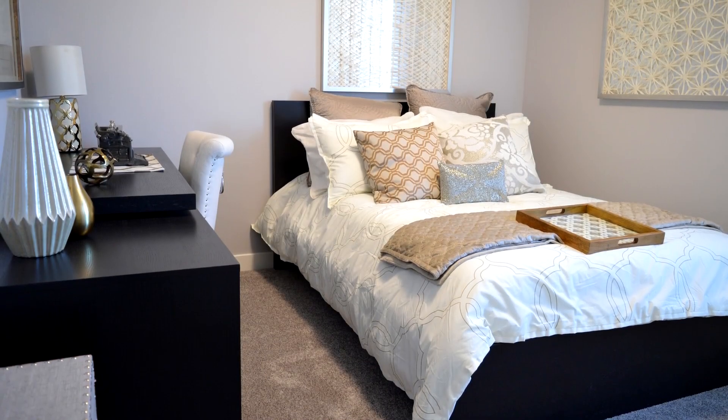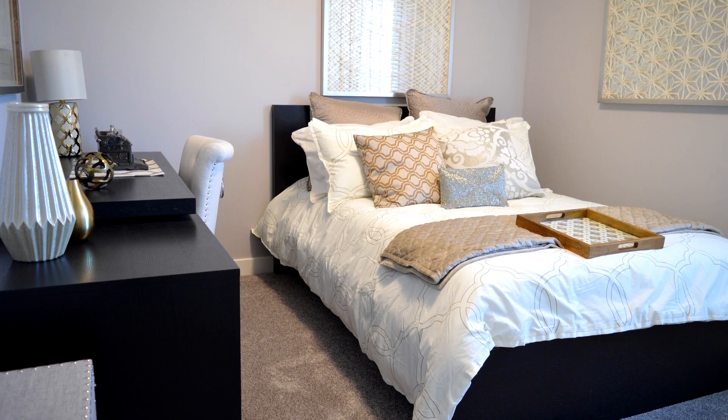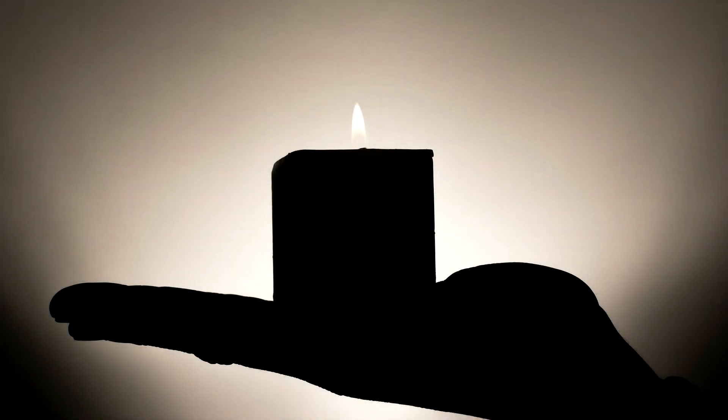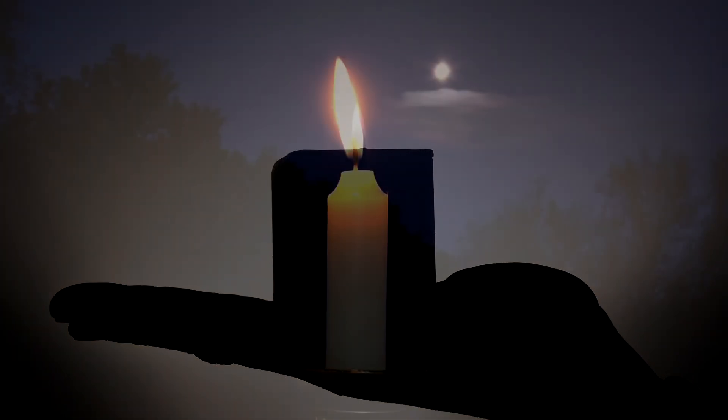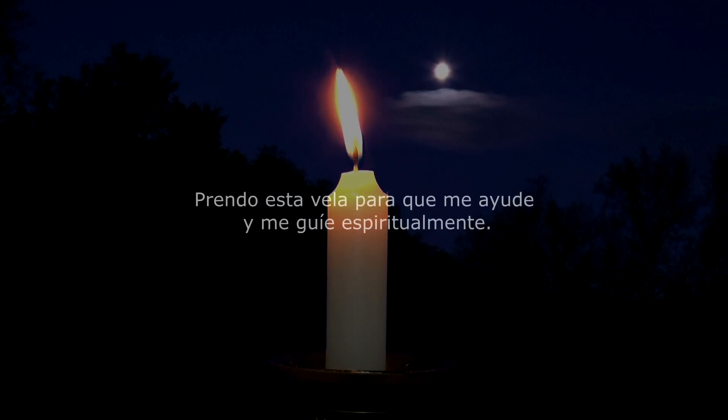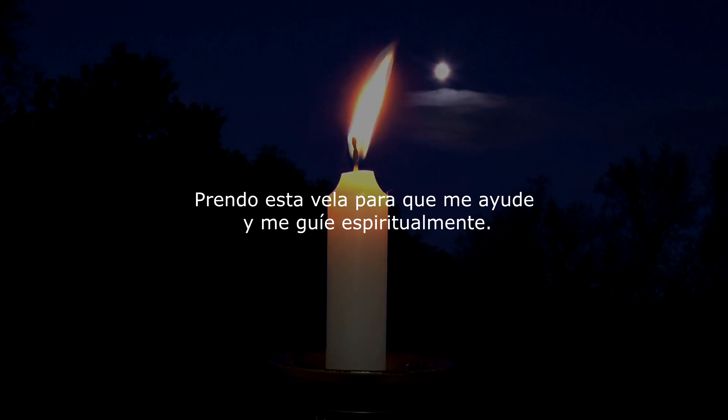Es importante que para este hechizo tu habitación no entre mucho aire. Enciende la vela blanca y actívala. Su activación debe ser de la siguiente forma: prende el fósforo de madera y cuando enciendas la vela repite: 'Prendo esta vela para que me ayude y me guíe espiritualmente.'